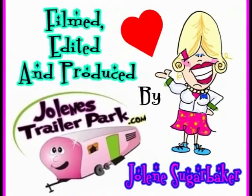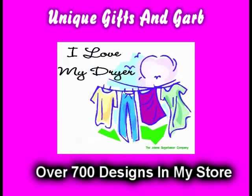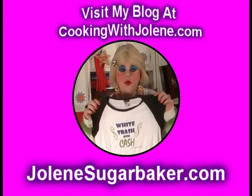Bye bye! Slap on all your blue eye shadow, watch out for that big tornado, get all filled with pride. Jolene Sugarbaker, she's the Trailer Park Queen. Visit my store at jolene sugarbaker.com. Thank you!